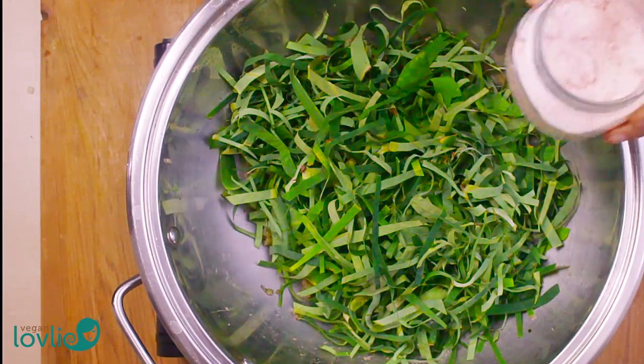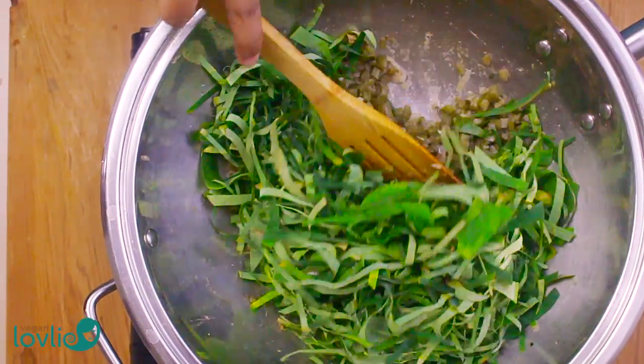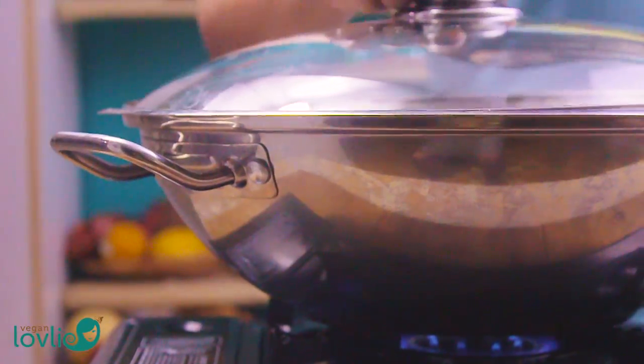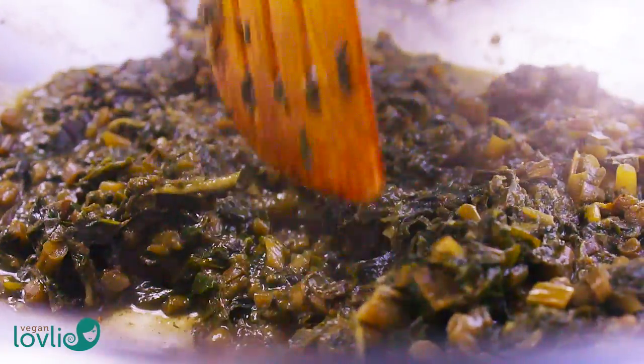Add in the leaves and just a little salt to help the greens cook. Don't add too much salt at this stage, as you might be misguided by the volume of the leaves and the dish might end up too salty. Add a little water, stir, and then cover. Lower the heat to medium and cook for about 45 minutes. Stir occasionally during this time and add water as needed so that the greens do not stick to the pan.